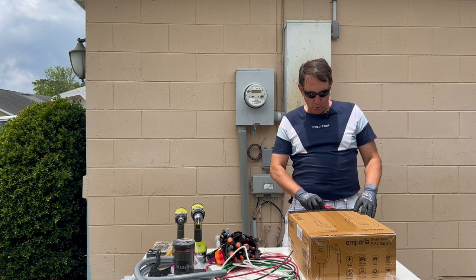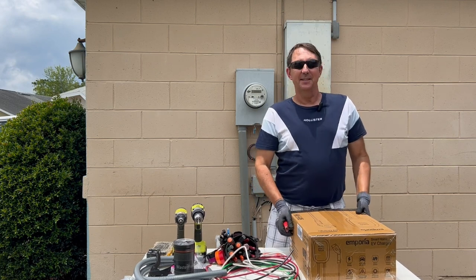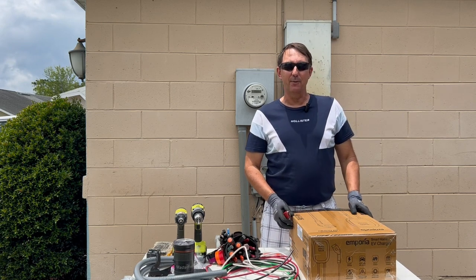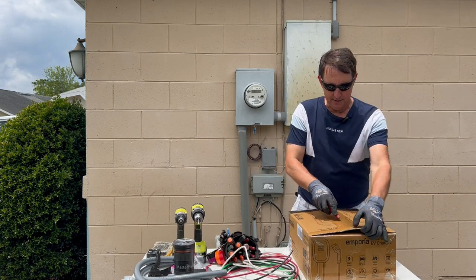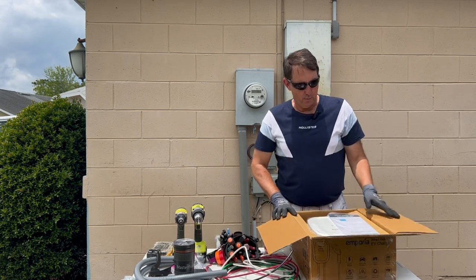I'm being told there's not a whole lot of videos out there for this particular charger. I was invited by Nakita — he was kind enough to let us come over and install this charger for him and make a video. This is my first one for Emporia.